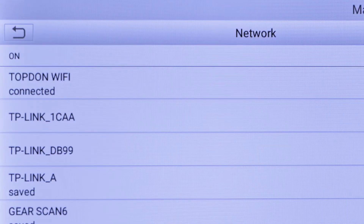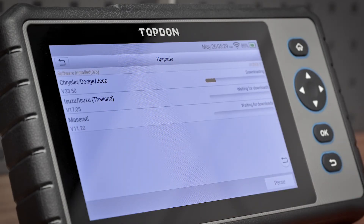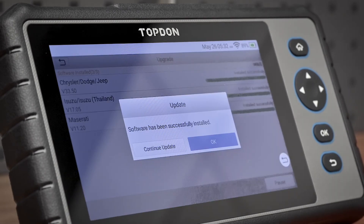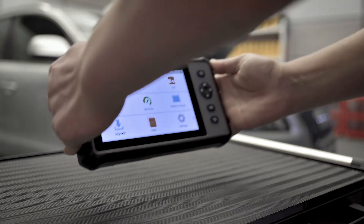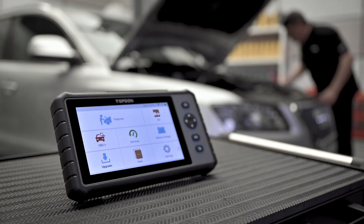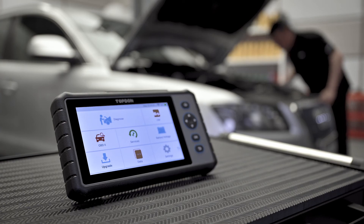You can maintain software updates regularly via Wi-Fi wireless connection to make sure you are operating the latest coverage. The ArtiDiag 800 is a valuable scan tool supported by a trusted diagnostic provider, Top-Don Diagnostic Innovation.